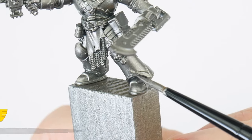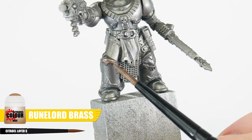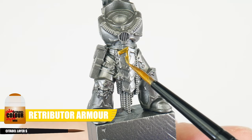For any silver trim, we can start with Iron Hand Steel — this would be for the Alpha Legion or any Word Bearers. If you want brass trim like the Night Lords, we can use Runelord Brass. And if you want to have gold trim used by the Iron Warriors, start with Retributor Armour.